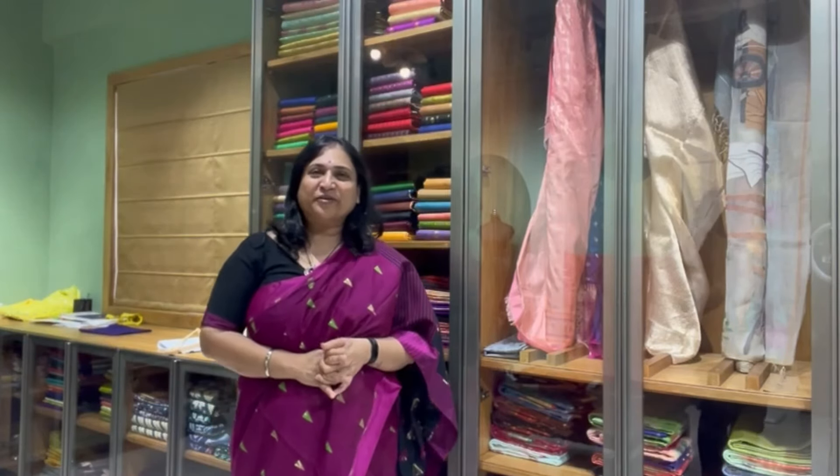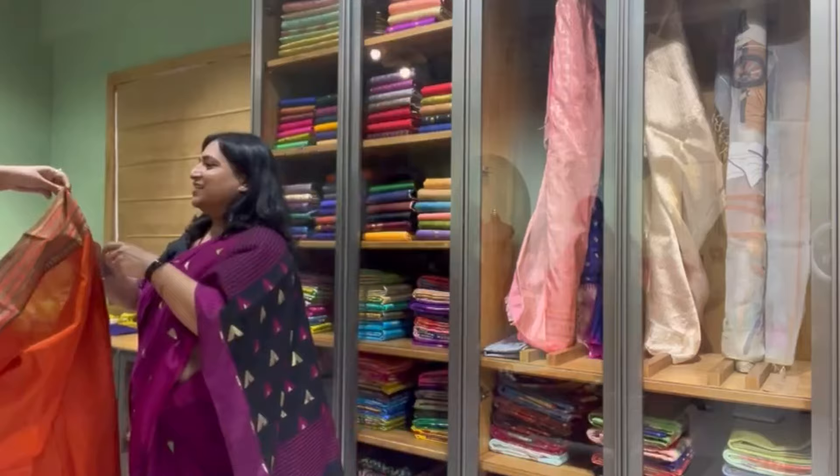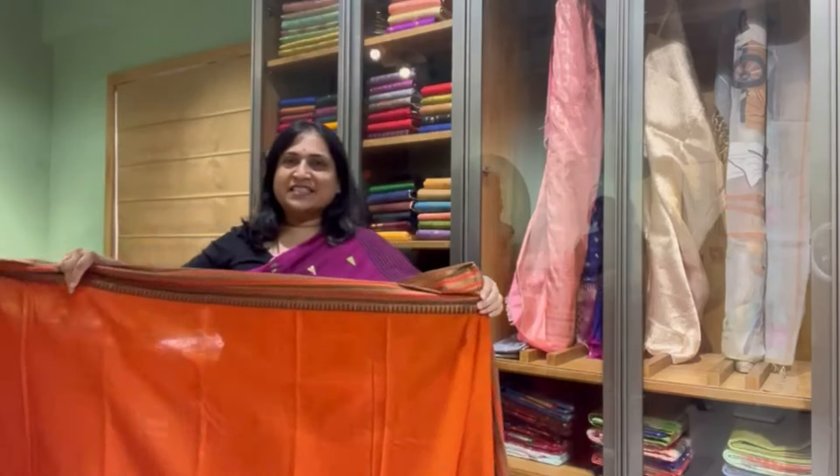Hello everyone, Tanuja from Padugu here again today with another selection of sarees in an orange color for the Navratri season. So colors of Navratri — today will be for orange. Let's start with a lovely Narayan paint cotton saree.